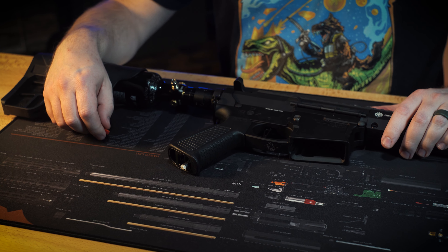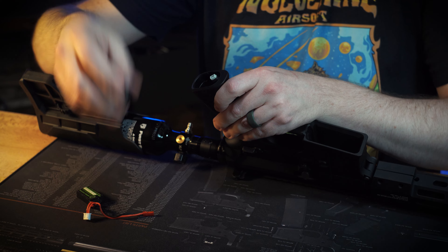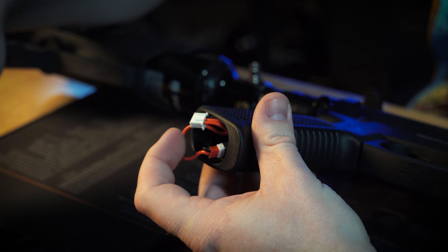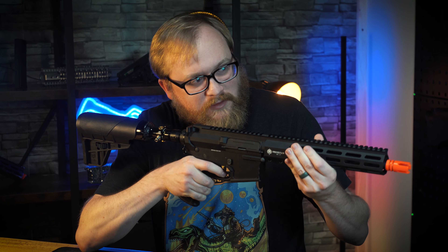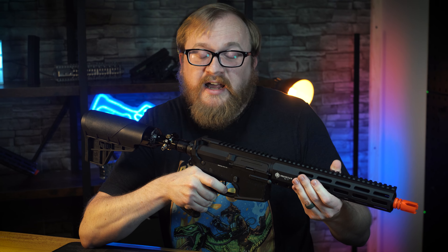Our next step is to plug in the battery. You'll find the battery down here in the pistol grip. Take out the pistol grip plug and go ahead and plug in your battery. You can tuck the battery away in here, then go ahead and close it up — everything should be secure. Now that we've got air and battery, switching it over into a firing mode, everything seems to work. I can't check it with BBs in here because I have safety precautions.